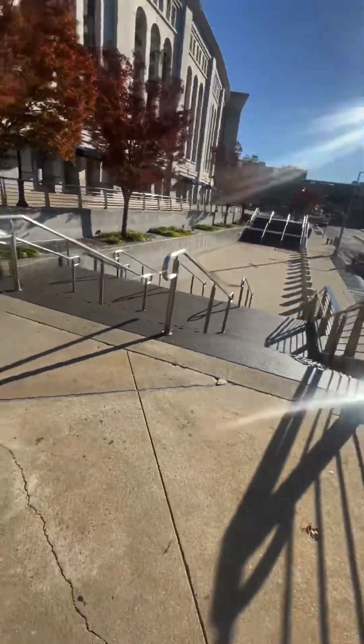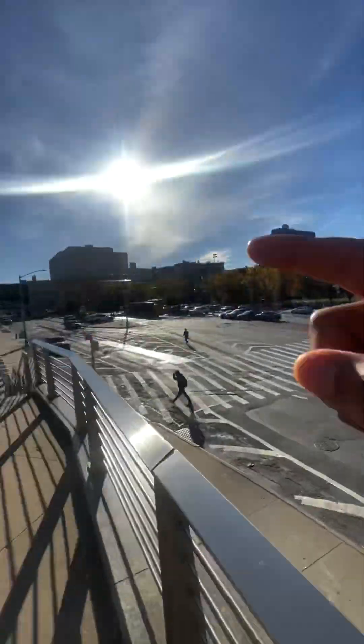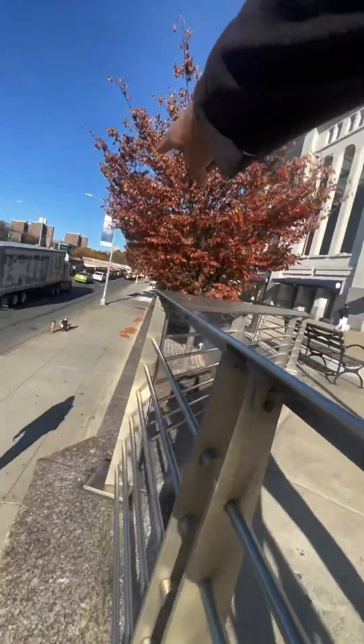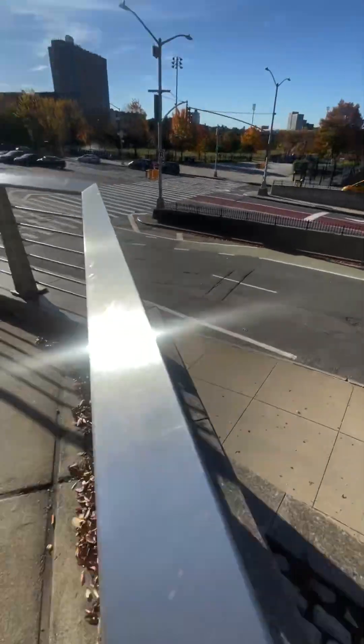Yankee Stadium, East 161st Street, Babe Ruth Plaza spot check. I should give you a quick view of this side — you can hit this ledge the same way. You have a ledge sloping down in that direction, and grading sloping down in this direction. It's wide enough to roll and then do a maneuver right here in the middle, then gap out. Not a huge drop but super possible. Those are the main things at Yankee Stadium that are worthwhile and scalable.